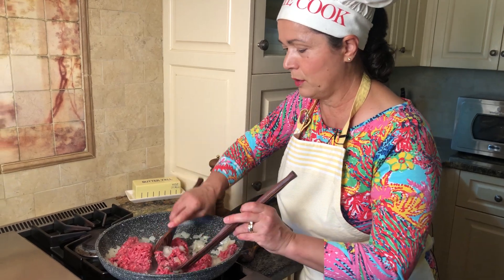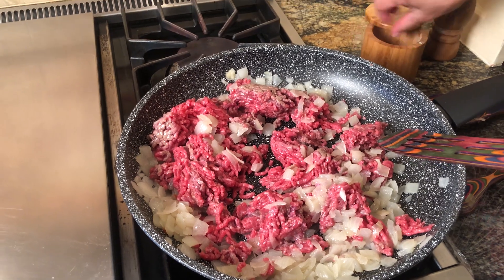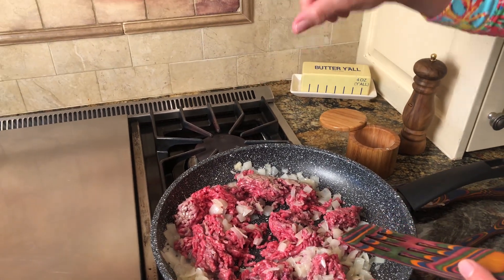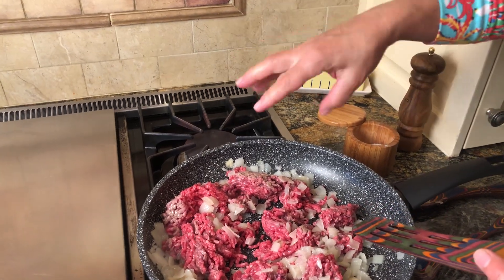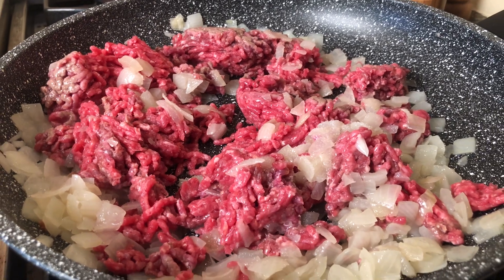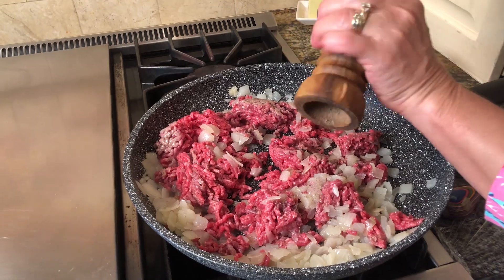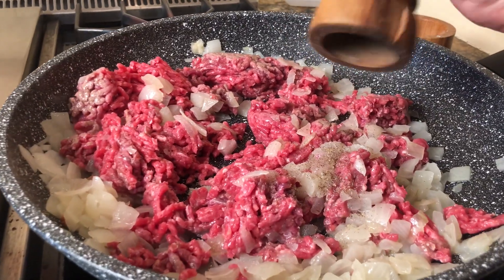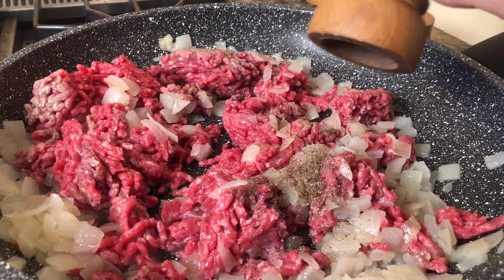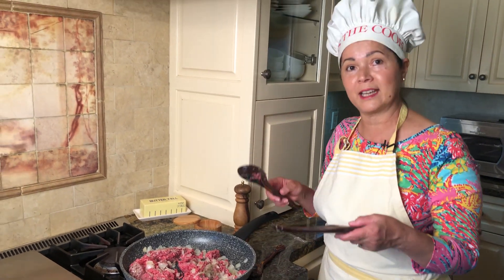I'm going to put a pinch of salt — not much, about a quarter teaspoon. I'm going to add just a little bit of fresh pepper, maybe half a teaspoon. That's up to you how much you like. If you like a little bit more, please add it — same with the salt. A little bit less is better because you cannot take it out.